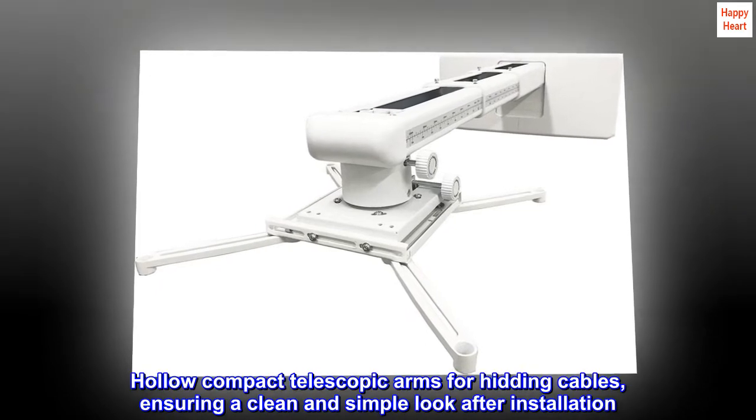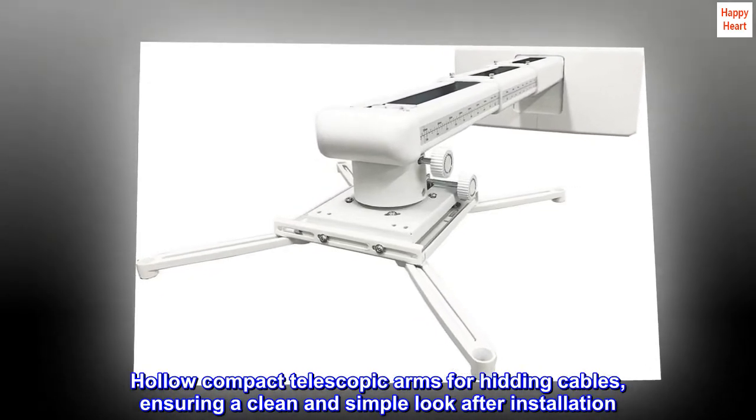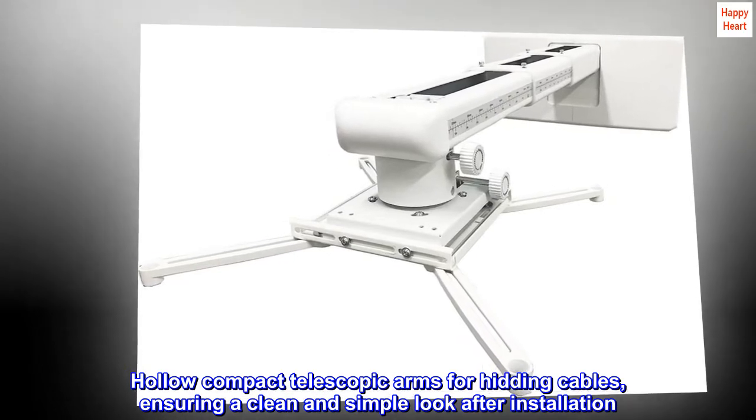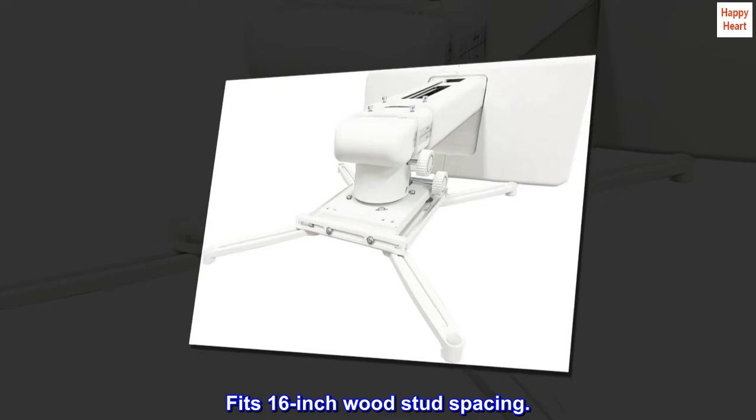Hollow compact telescopic arms allow for hiding cables, ensuring a clean and simple look after installation. Fits 16-inch wood stud spacing.